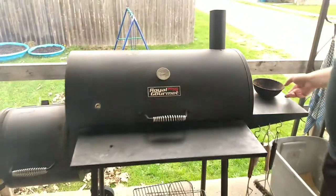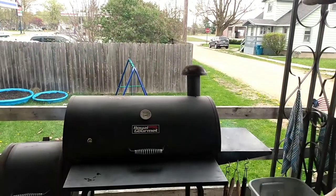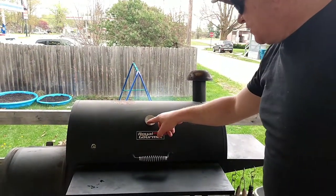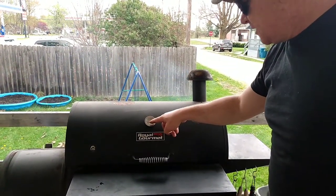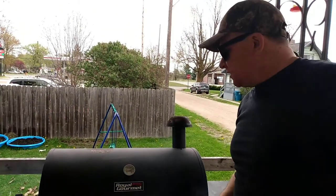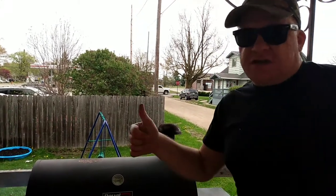All right, just the makeshift lid — cover it up. When I open that up, it drops about 30 degrees or so, then it picks right back up again. It's already picking right back up. We're gonna check this at about two hours and see where we're at.